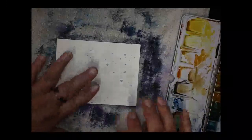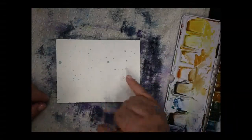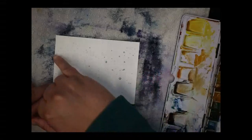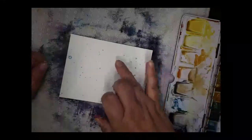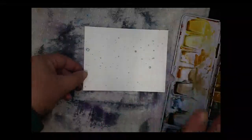You know masking fluid is dry when you can touch it and it doesn't come up on your fingers. This one is almost dry — it's pretty dry but not completely dry, so I'll keep letting it go just a little bit longer. Masking fluid works really well except when you want it to dry fast!